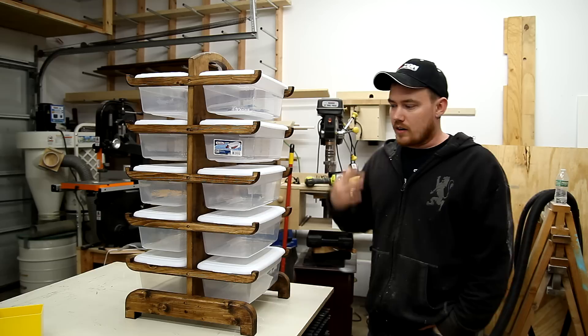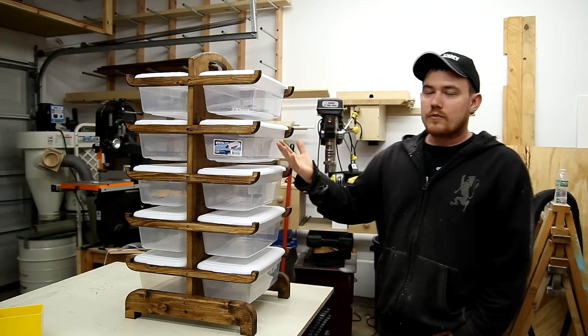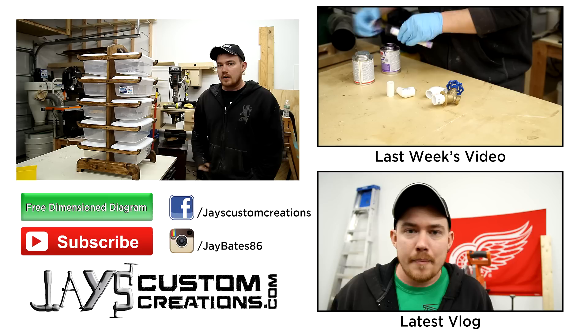I made this specifically for my mom to use with yarn, but really you could use it for anything — a shoebox intended to be used in a closet or something like that. If you'd like a detailed dimensioned diagram for this, I do have that available on my website. If this is your first time here, I'd love to have you subscribe. I post a new woodworking video pretty much every Sunday whenever possible. For stuff like this, I do have plans or diagrams available.